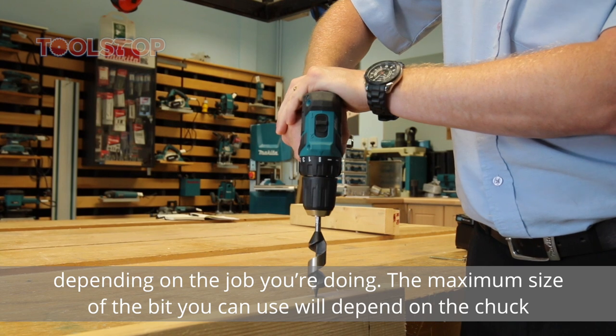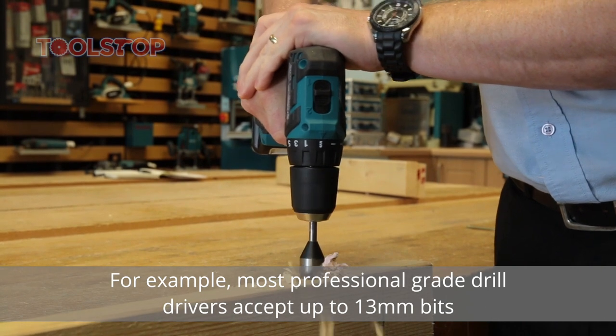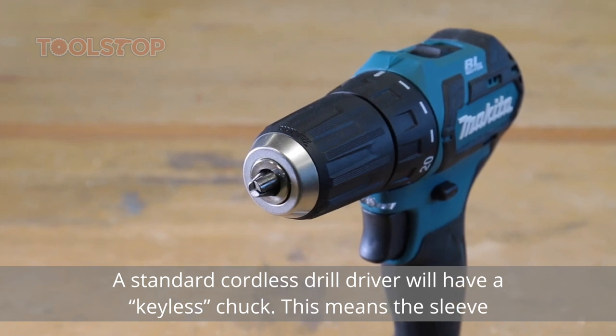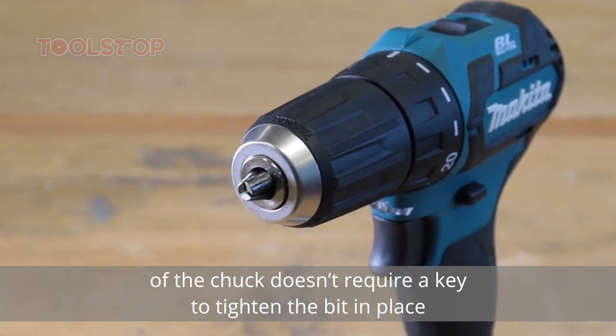The maximum size of the bit you can use will depend on the chuck. For example, most professional grade drill drivers accept up to 13mm bits. A standard cordless drill driver will have a keyless chuck, meaning the sleeve of the chuck doesn't require a key to tighten the bit in place.